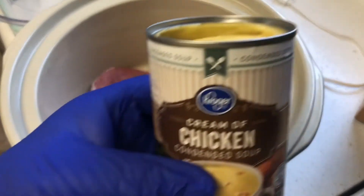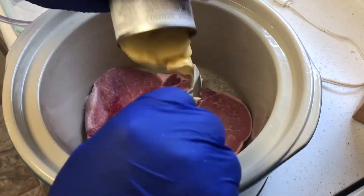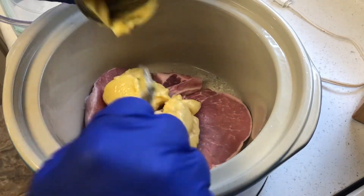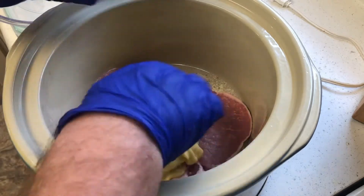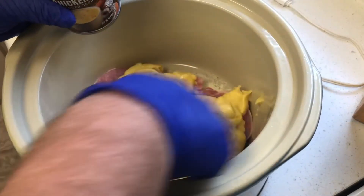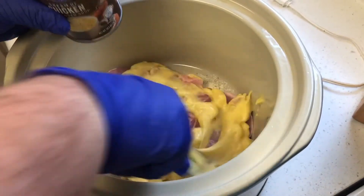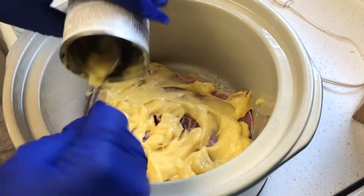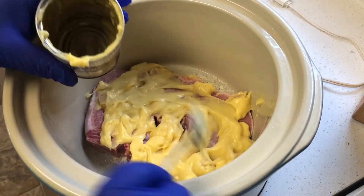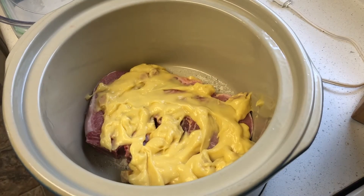Now it's ready for the cream of chicken soup. I usually spread it around on top and then add the vegetables next. I can stretch out about four cans in this. Sometimes if I think I need a little bit more, I'll put water in the cream of chicken soup, swish it around, and then add it — that adds a little bit more. Here I'm just going to layer them and use all four cans.